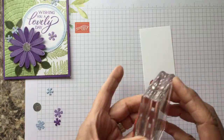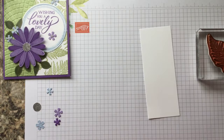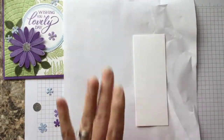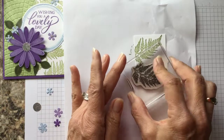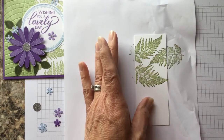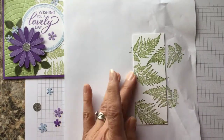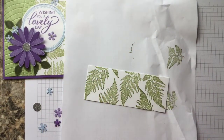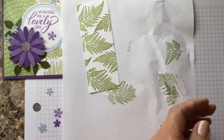I'm going to put a scrap piece under here so I can keep this paper clean. We're going to just randomly stamp just like this, and you can fill it in however you want — there's really no rhyme or reason, no wrong way or right way. As you can see, some of it's going to get covered up by that circle anyway, so I just like to get it as full as I can.